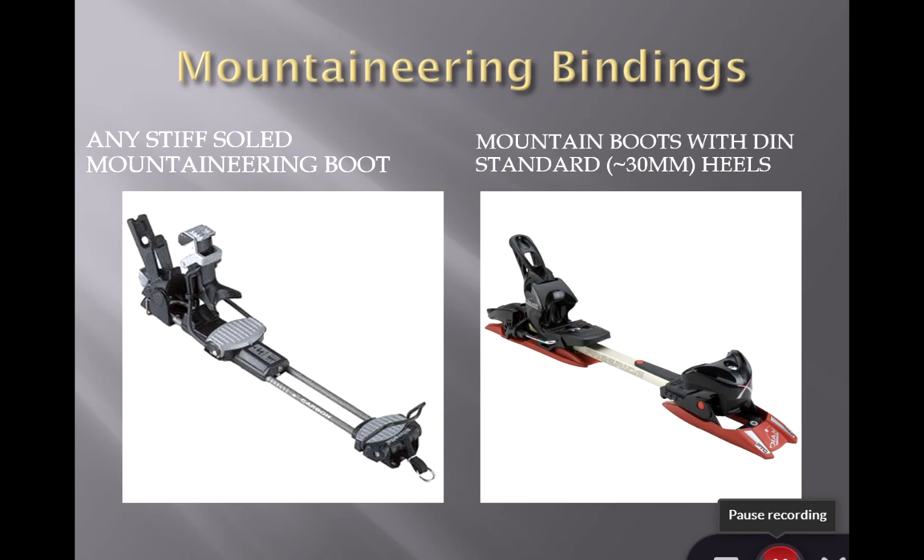It used to be that the binding choice was fairly simple — people would consistently go toward bindings like the Silveretta or Raymer bindings. Quite honestly, no one currently is making a binding with adjustable heel height to accommodate a 40 millimeter heel height. Almost all bindings are made for that 30 millimeter standard. Something like the Fricci Free Ride on the right side of this slide has a fixed heel height, making it difficult to fit certain mountaineering boots.